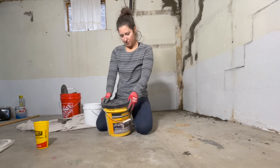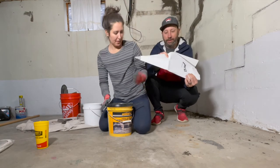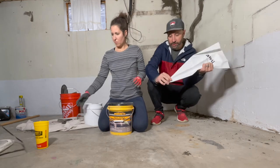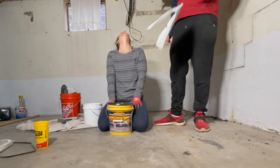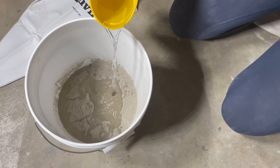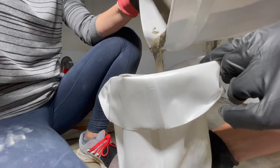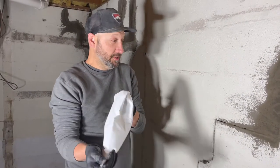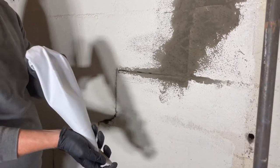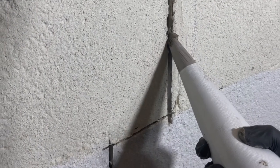We're gonna try a different technique too. Chris has been just pushing it in, but we have a grout bag. Hopefully we can get the concrete squeezed through it. We dumped it in there and we're all gonna find out together if this idea works. The grout bag ended up working really well — we could see that the concrete was getting all the way in the crack and filling it completely, so we were pretty happy with that adjustment.